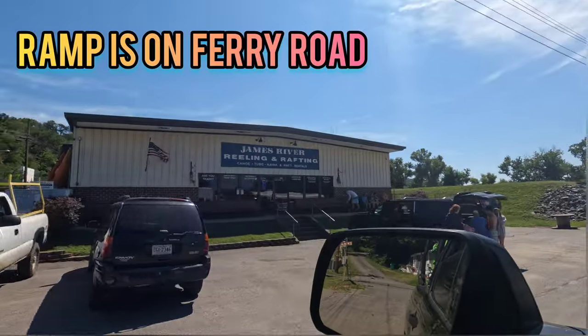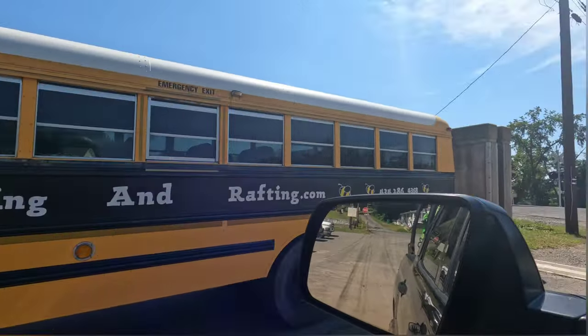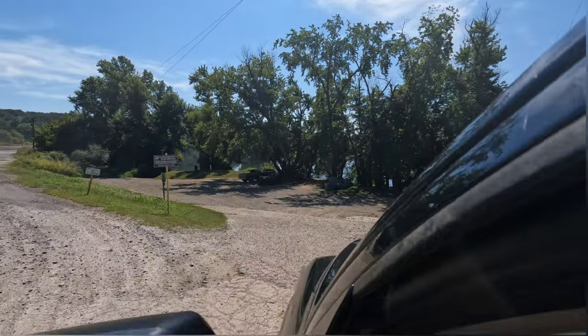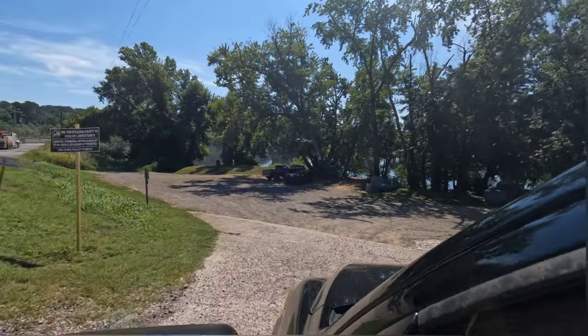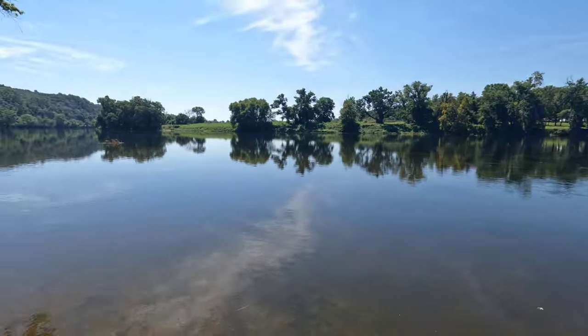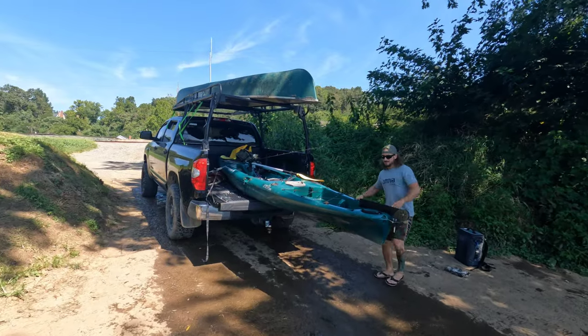We are in the town of Scottsville. There's James River Rafting and Tubing. That's the rafting bus right there. But you don't have to pay for a bus — you got two vehicles. You can do the old drop-off-and-drive-down method like we're doing. This is Scottsville boat ramp right here. Big boat ramp. That's the Scottsville bridge. We are at our launch point. We're going to get these guys unloaded.